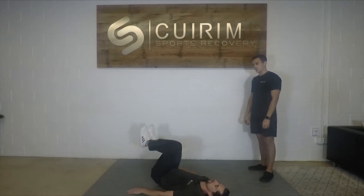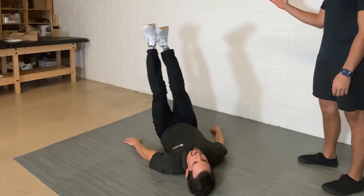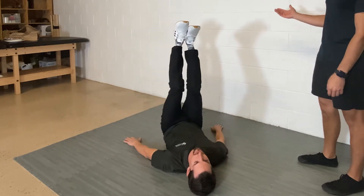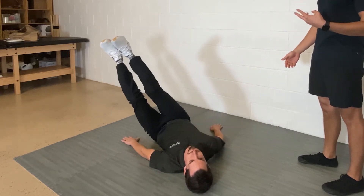Our next move is going to be our windshield wiper. We have our legs straight going out to the side about 30 to 45 degrees and using your oblique to come back to center. That's going to be level three.